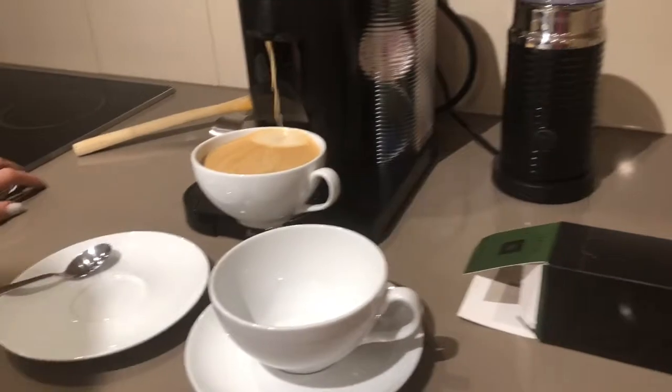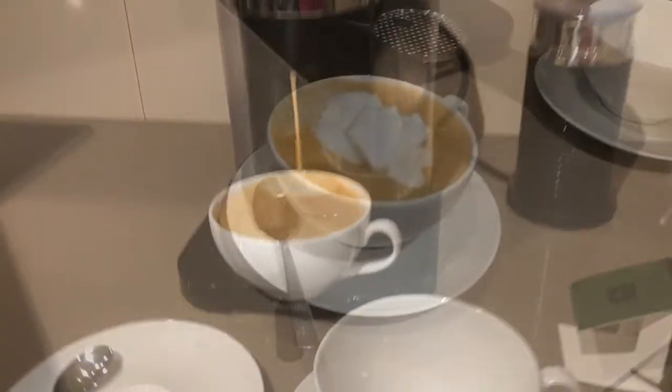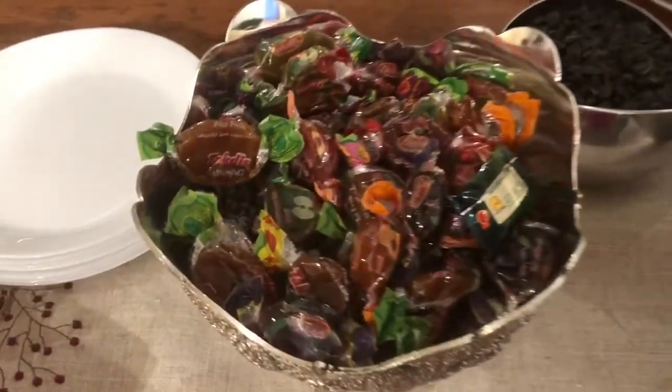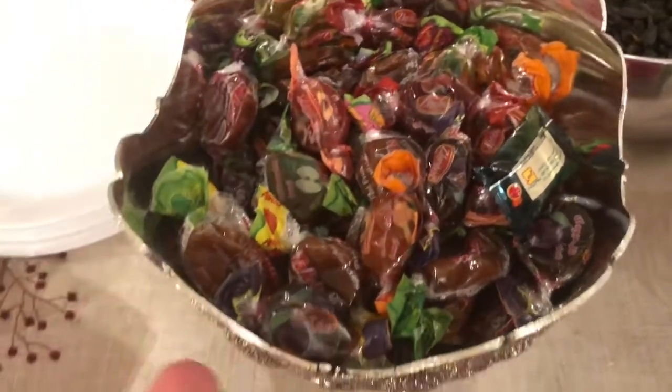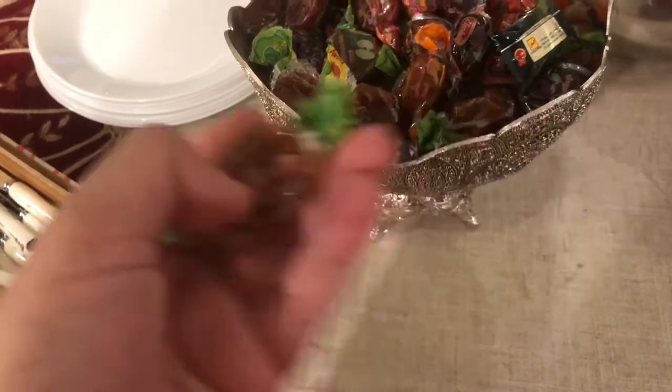You want to clean up? I need some coffee. This candy is the best candy in the entire world. It is dried fruit from Iran and they sell it on Amazon as well.